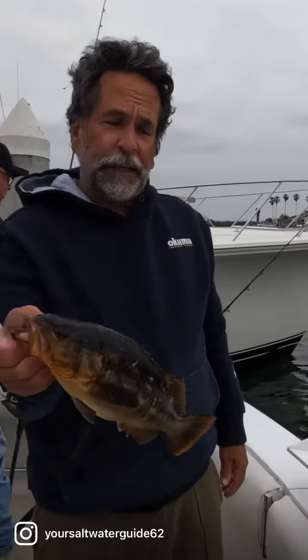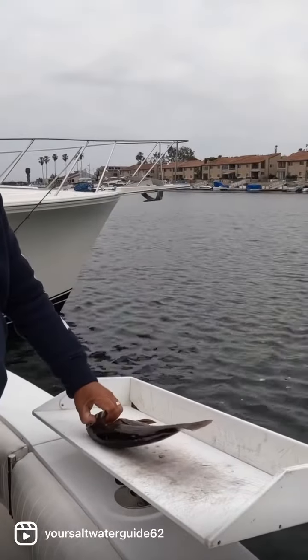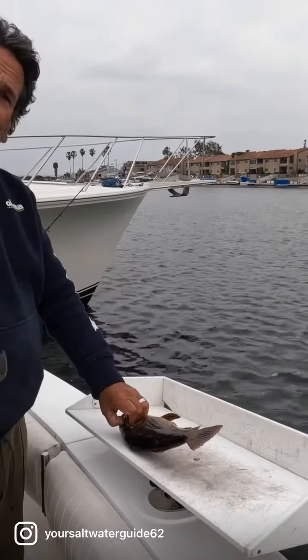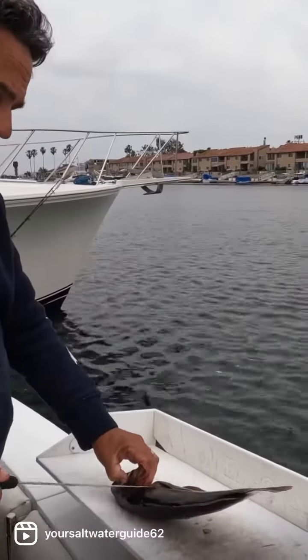We're going to run through a couple of these real quick and show you the proper way to fillet a calico bass. We were lucky enough today to get a couple of legal sized calico bass. Remember they've got to be 14 inches. It's super important to never ever take a fish that's not big enough to take. Here's how I fillet these calico bass.